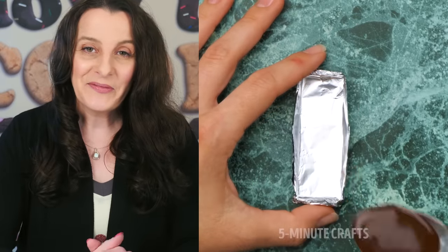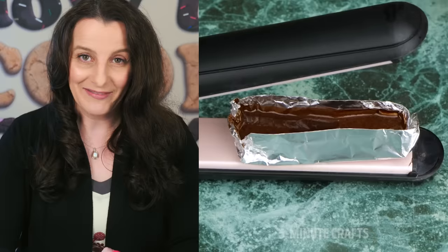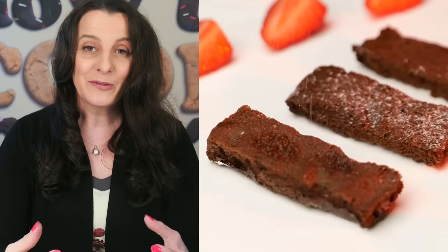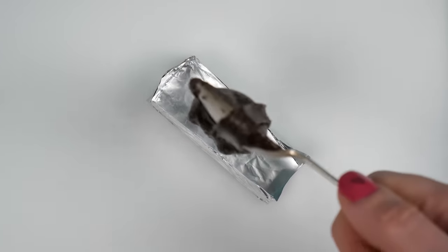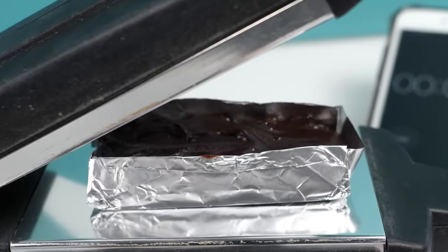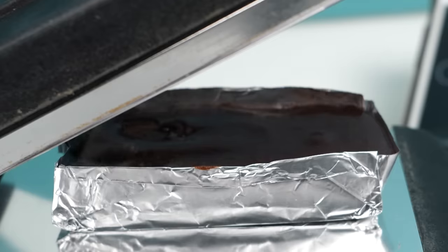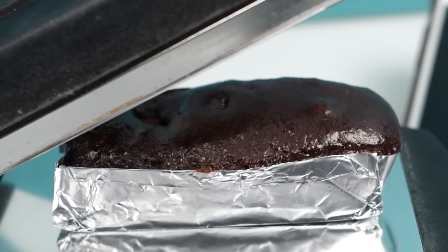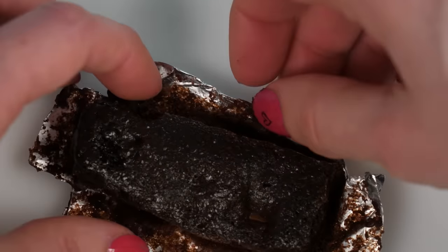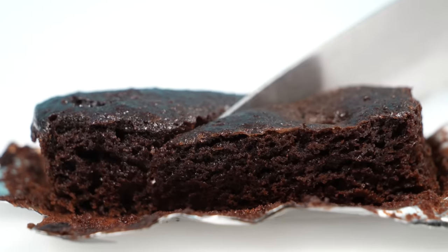Let's see how Five Minute Crafts chooses to bake brownies if you don't have an oven: they use an eraser to make a mini foil baking tin, fill it with brownie mixture, and put it on a hair straightener. It bakes, and they repeat that a couple more times for three tiny brownies. I made my eraser-sized foil tin, added brownie mixture, carefully placed it on the hot hair straightener, and fifteen minutes later — one brownie.